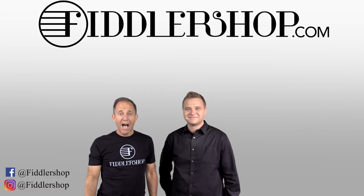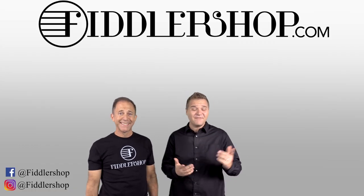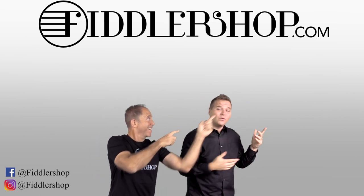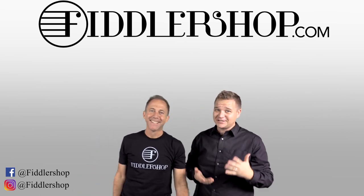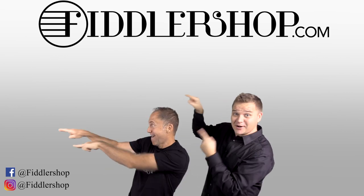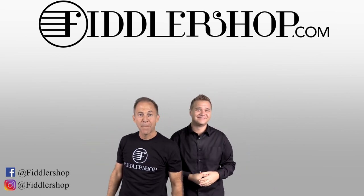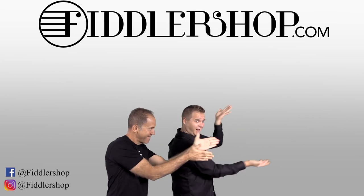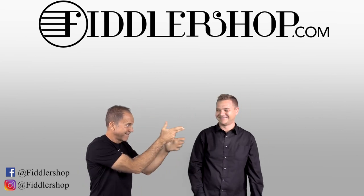All right, I hope that was informative and helpful. If you want to buy this product, just click right up here! And we would also love it if you subscribe to our channel so we can keep in touch — it's right over there. And if you want to learn more about us, click right here. Bye, Papa Fiddle Shop.